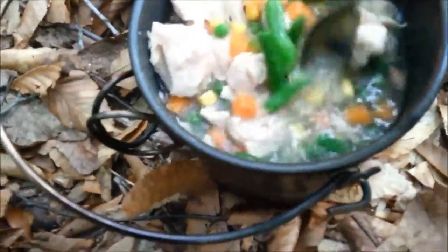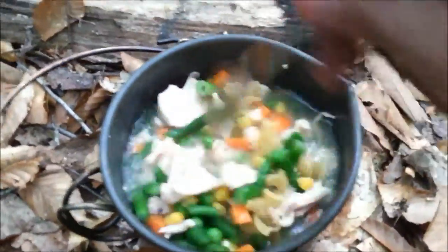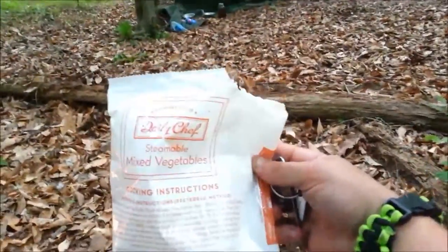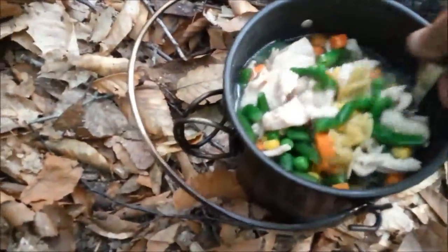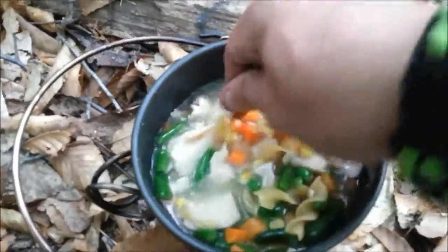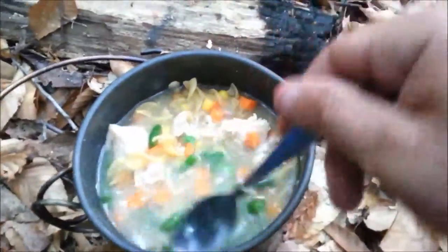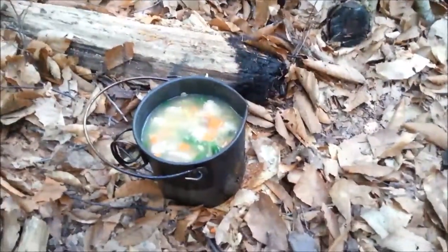Hey guys, I wanted to show you what's for supper. I'm making like a chicken noodle soup. We have a can of chicken, daily chef mixed vegetables, some noodles, and I have a full potato cut up down the bottom. I added low sodium chicken bouillon, so that's going in the bush pot.